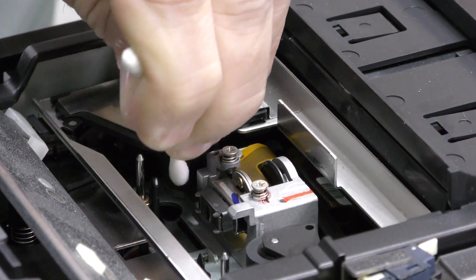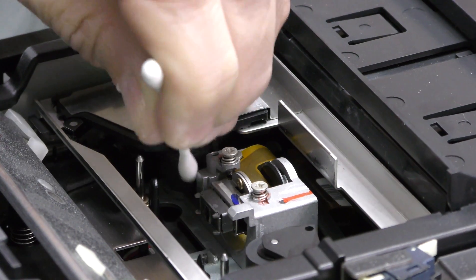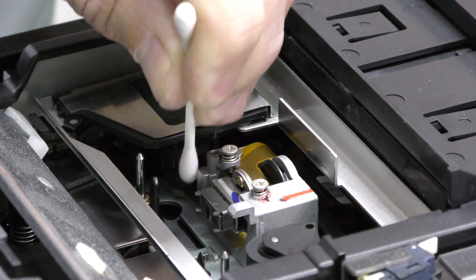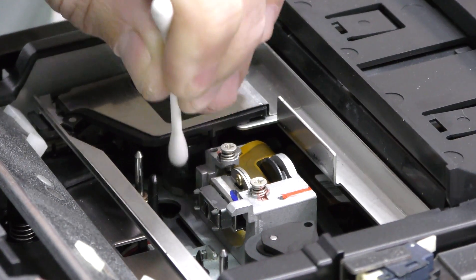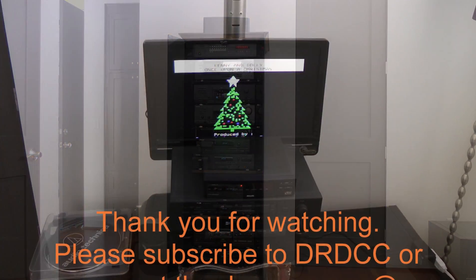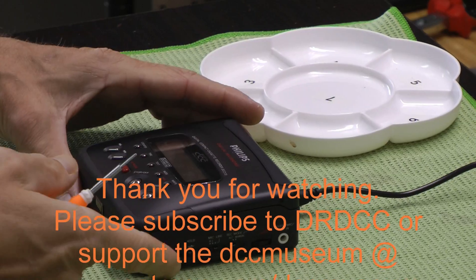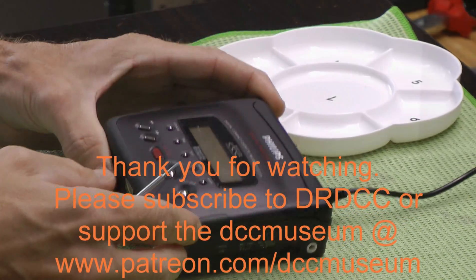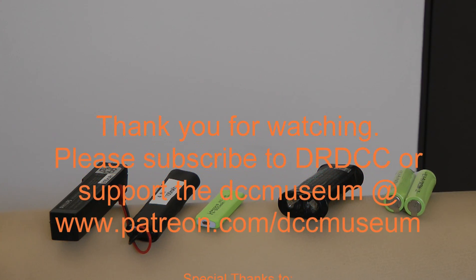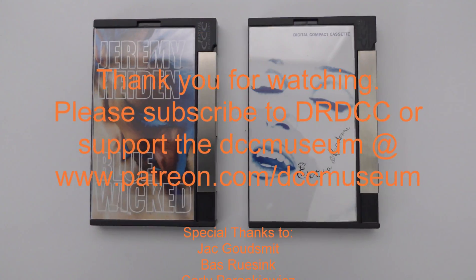That's actually all there is to it. If you feel that you would like to gain easier access in the future, you might want to consider not putting back all the screws, so it's easier to remove the cover next time you want to clean the head. Thank you for watching and see you next time. Bye.